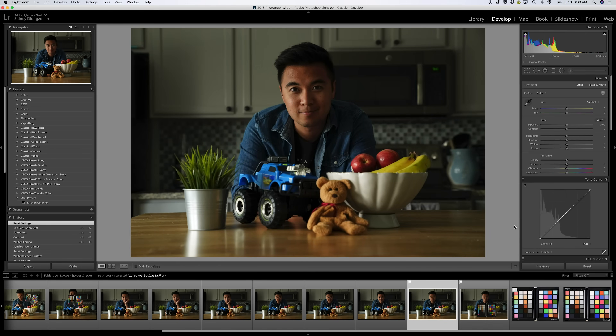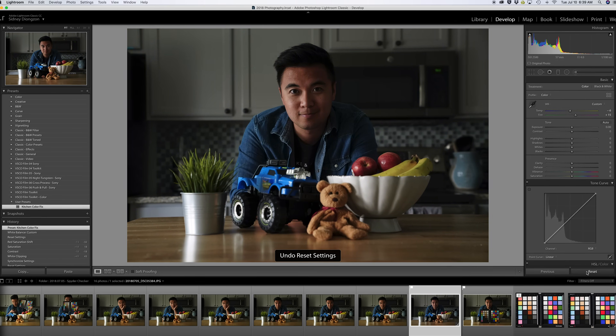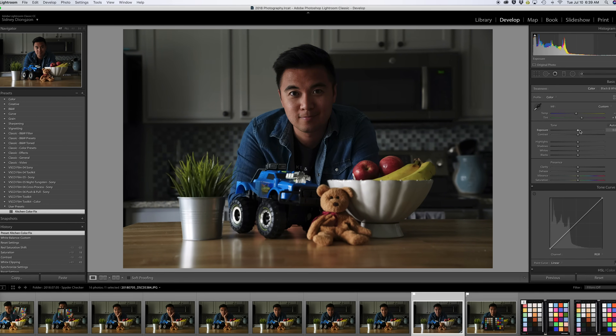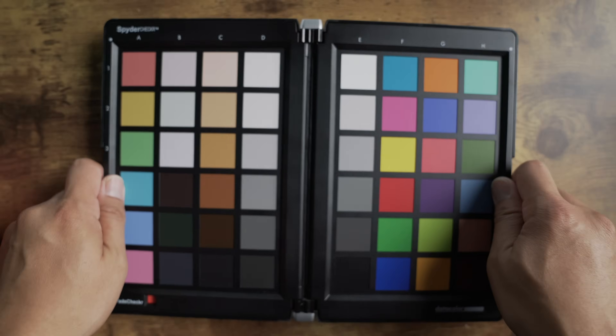Once you open Lightroom again, you'll find a brand new preset in the user folder that the SpyderCheckr app just made. You'll be able to use this preset to get accurate colors for all your photos in that particular scene. First, white balance your photo with the white balance dropper, then click the new preset — you'll see either a big or small difference in the photo. Either way, you now have the assurance that all the colors in that photo are completely accurate. Make any additional adjustments and you're done. Think of it as a more accurate way to white balance your scene.